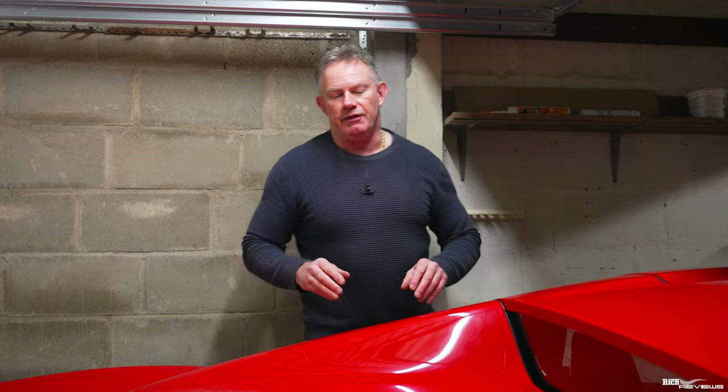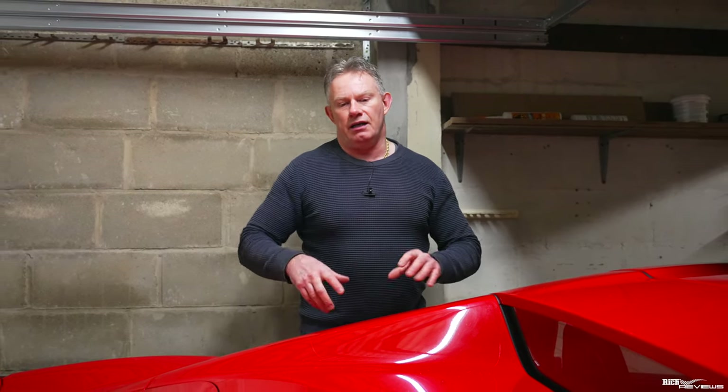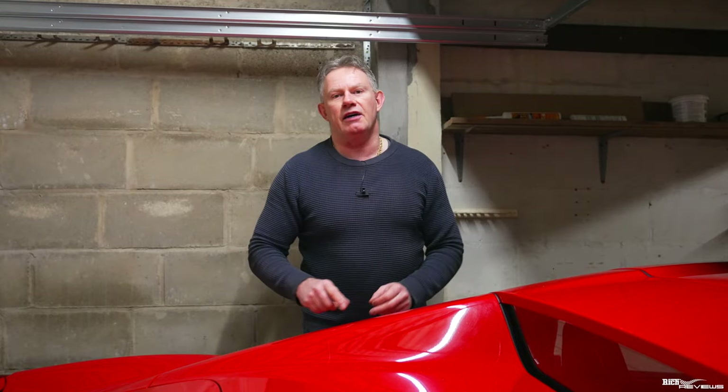Underneath this tunnel cover there is a carpet section which is easy to remove. You've got some hand-tight little plastic nuts that hold the carpet section on top of the engine cover. Underneath that you've got a plastic engine cover, so you unbolt that and remove it. It's quite light, and then you gain access to the whole engine, which is pretty much directly underneath that engine cover.